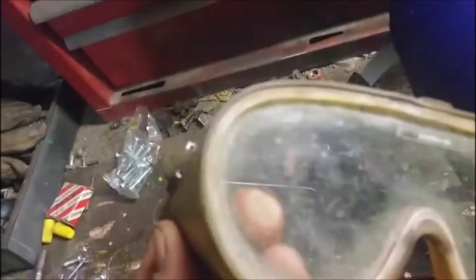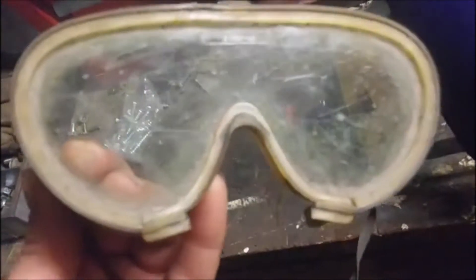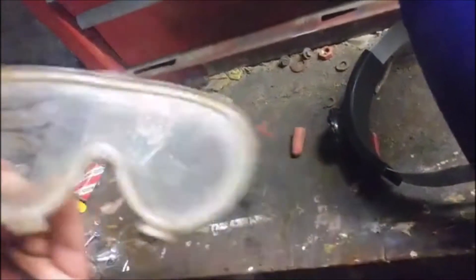They're so old — replaced the lens maybe dozens of times over the last 27 years — but they've done me well. Now it's time to upgrade to something like this, which is a lot better.